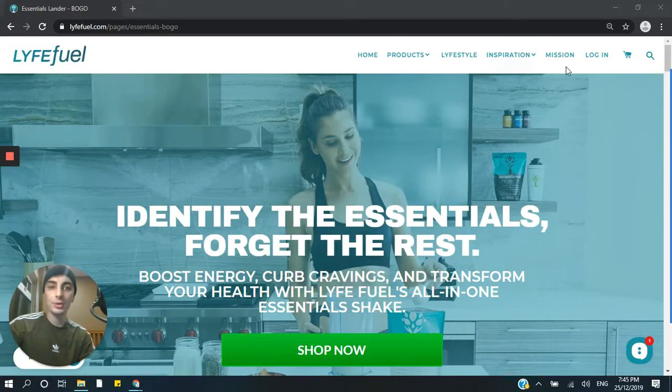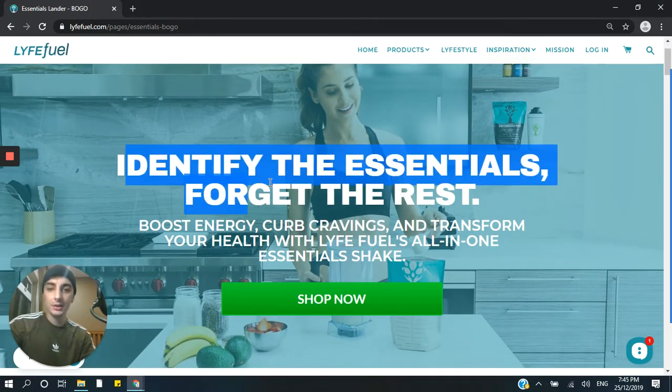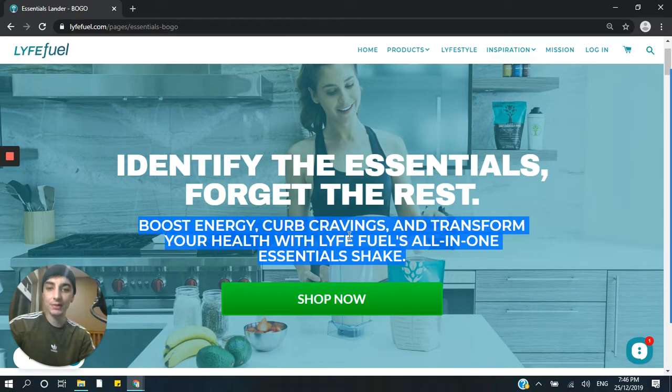So the brand is LifeFuel, and you can see they've got their header here from the Shopify theme — kind of looks like the Debut theme but I'm not entirely sure. You can see a nice hero image here with an actual person in it, which is great. I always recommend using a face or an actual product in your hero image instead of just a blank color. So we use an actual image of a real person or a real thing. And then we have this main headline: 'Identify the essentials, forget the rest.'